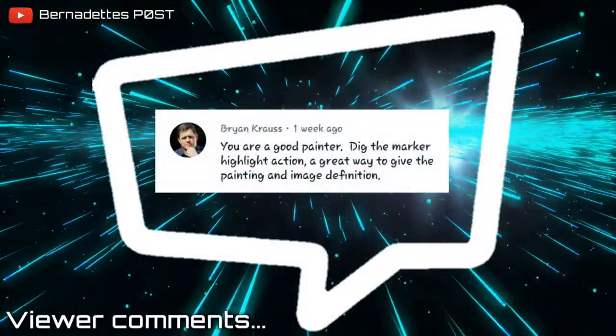Thanks so much for watching and I hope you've enjoyed today's video. If you'd like to see more of my videos, just make sure you click that subscribe button. See you next time.